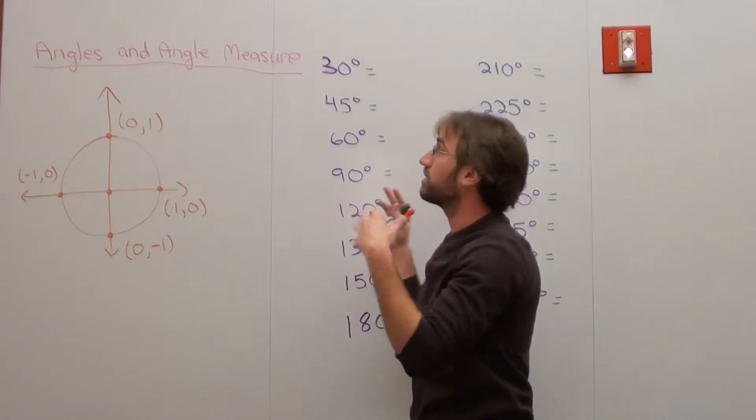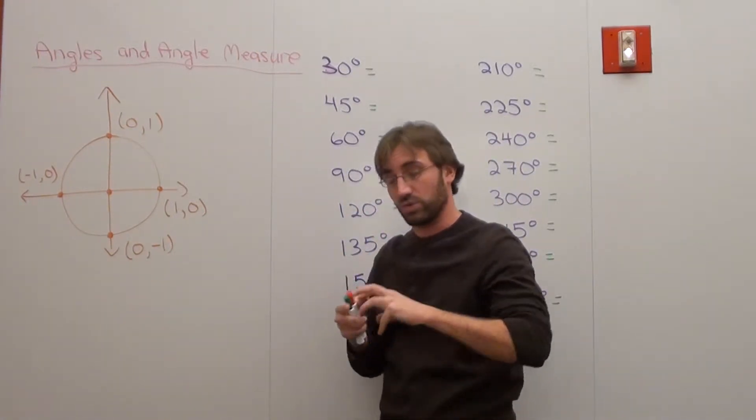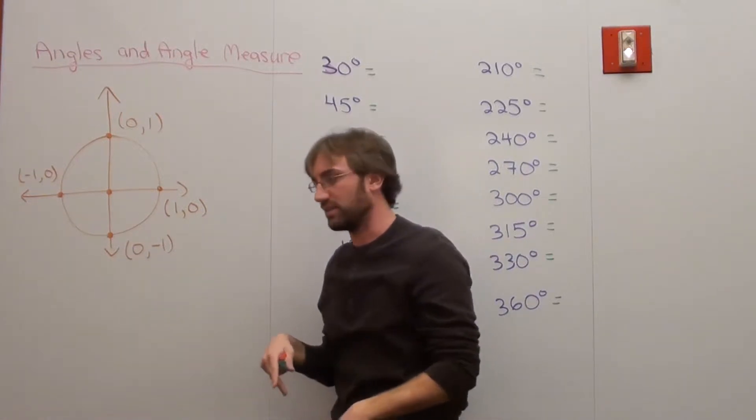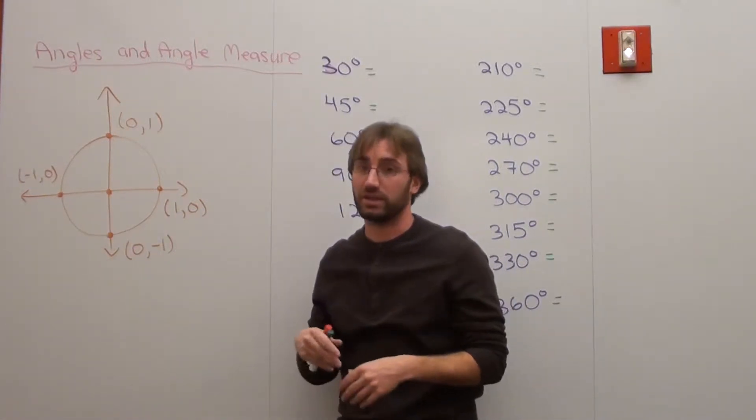Hello again. We're still working on angles and angle measures. The last thing we did was we worked with degrees — if it goes counterclockwise, it's a positive degree; if it goes clockwise, it's a negative degree.